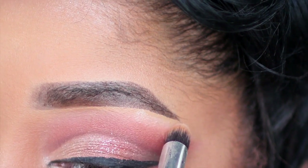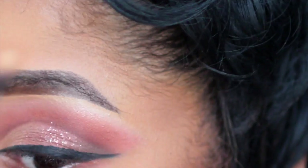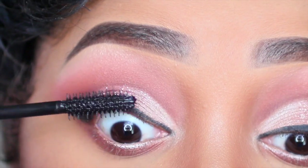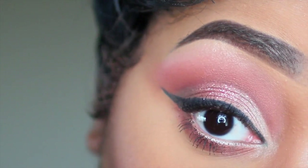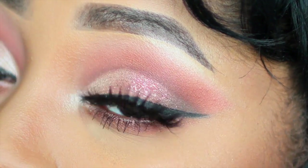Once I'm done with my eyeshadow, I like to go back and highlight my brow bone with my Draws Cosmetic Star Powder Highlighter, and also put that on the inner corner of my eyes. I'm using Tarte's Light Camera Flashes mascara, and then I also use my Armica lashes. I apply those off camera because I struggle putting lashes on all the time.